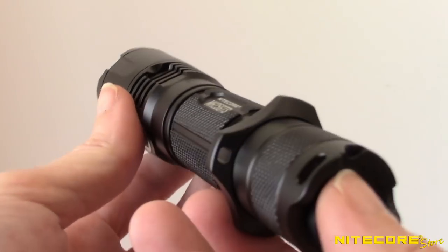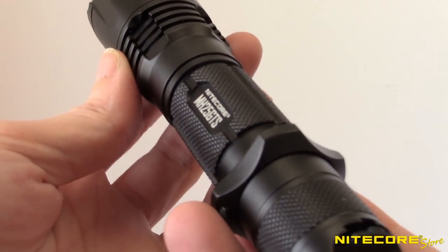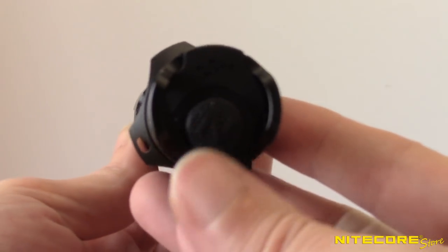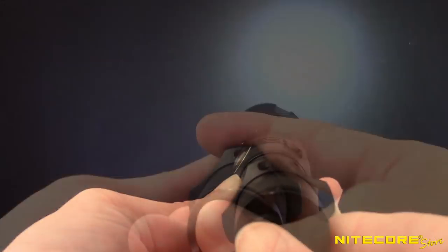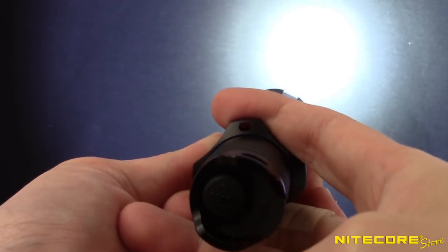It's easy to learn the MH25GTS's controls. Located on the tail cap is a tactical switch that allows for both momentary and constant output. Press the button halfway for momentary light, or press the button completely for constant output.